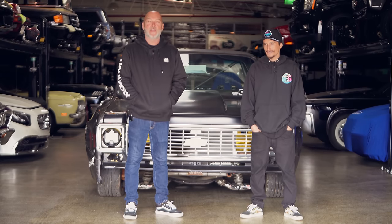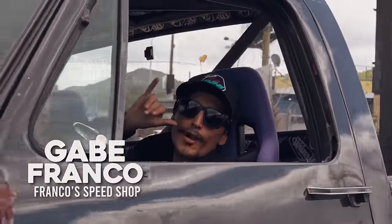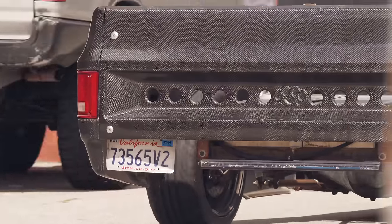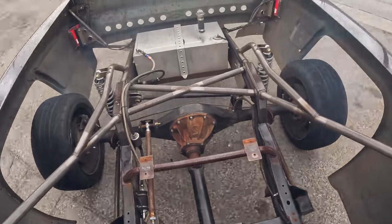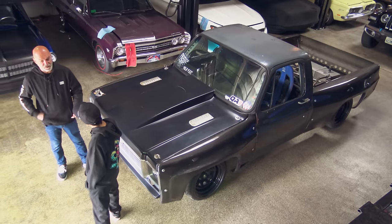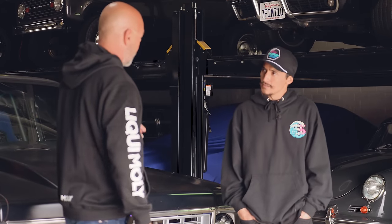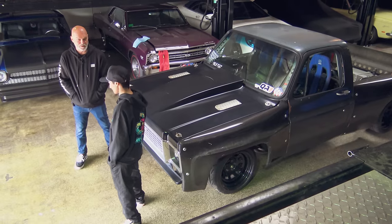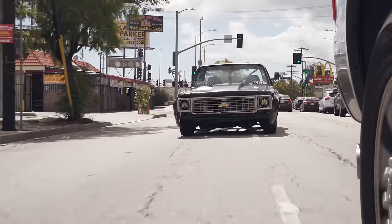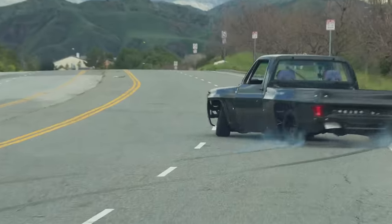Hey guys, what's up? It's Sean, Autotopia LA, and this has been a long time coming. This is our friend Gabe Franco. Number one, it's a haul for you - you came all the way up from San Diego. I see stickers on your tires so I know you showed up ready. I remember meeting you at this event briefly - you had just put your truck on your trailer and were about to scoot out. Bottom line, it's been quite a while and here we are finally making it happen.